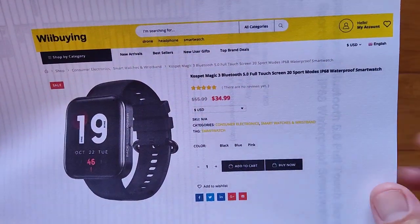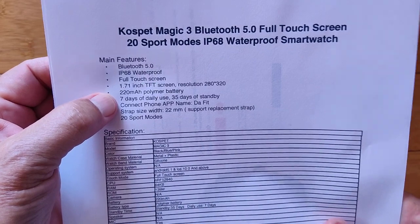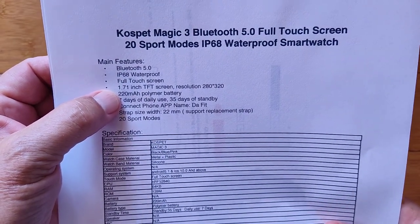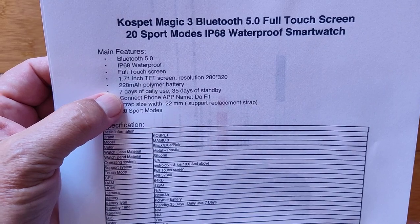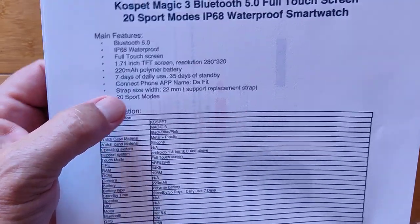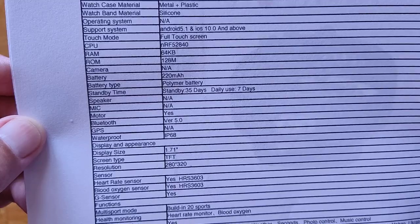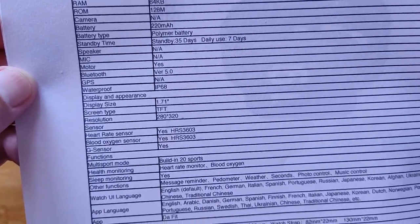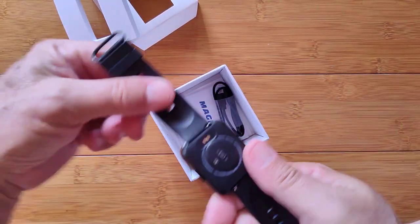It's the CosPet Magic 3. It's got a decent introductory price. Check the show notes for a coupon deal. The detailed specs: 1.71-inch TFT screen, 280x320 resolution, 220 mAh battery for 7 days of use and 35 days standby. It uses the DeFit app, and it's a 22-millimeter strap. No GPS, but it does have Bluetooth 5, heart rate sensor, and blood oxygen sensor — and those are two separate sensors. It's got green and red diodes, so you're getting blood oxygen appropriately from the red diode technology.